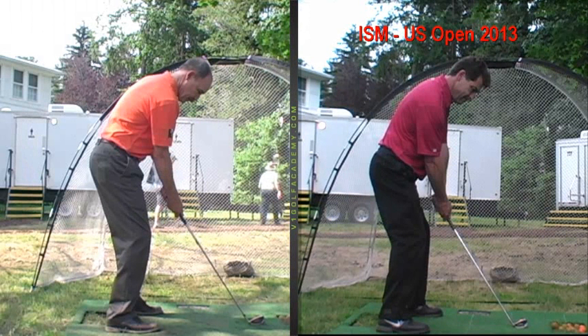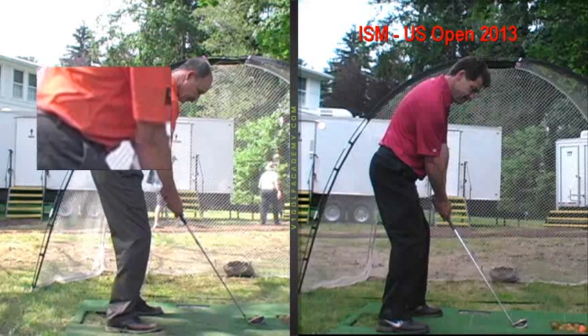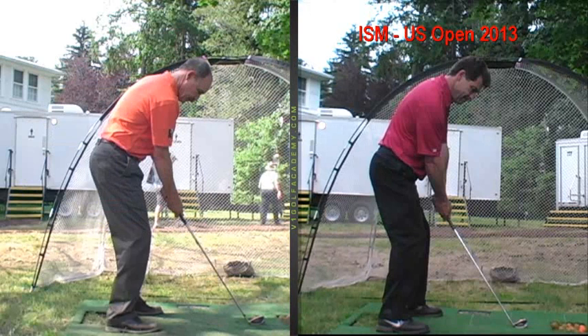Just tucking it in and even softening the right hand grip will help that. Your spine angle is pretty good. Body weight for the most part is in the balls of your feet — just try to maintain it there on a regular basis so you don't sit in your heels. Just be aware of that.